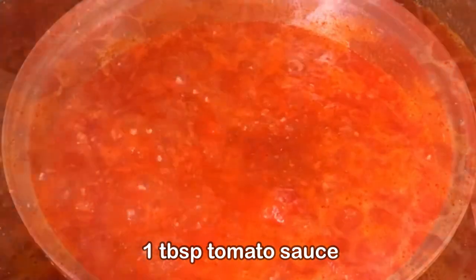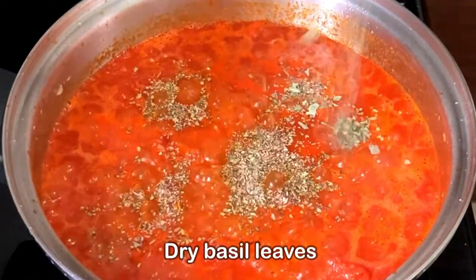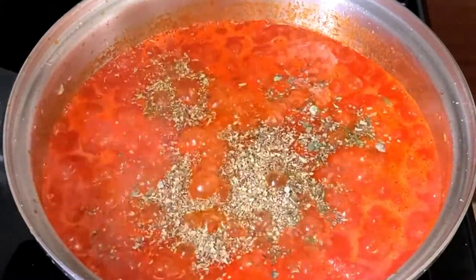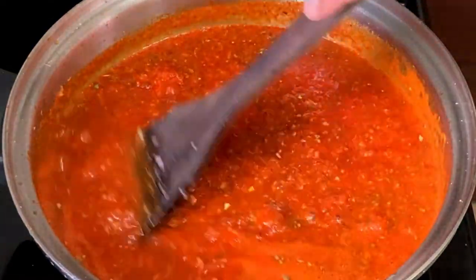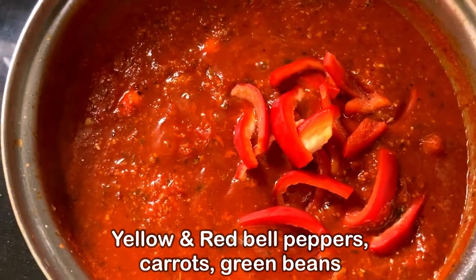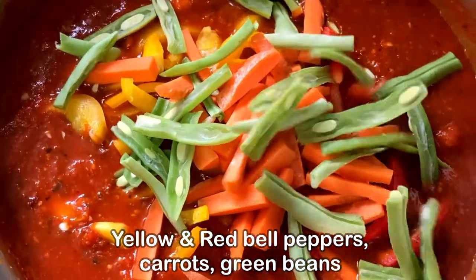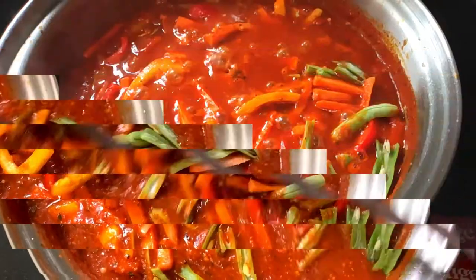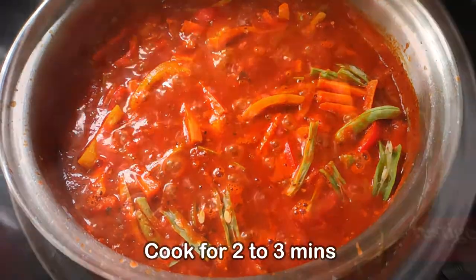For better taste, we'll add one teaspoon of sugar, one tablespoon of tomato ketchup, oregano, dry basil leaves, and Italian pasta mix. Stir it nicely. Then we'll add some veggies — here I am using yellow and red bell peppers, carrot, and fresh green beans. You can add your choice of vegetables. Then we'll cook it for two to three minutes.